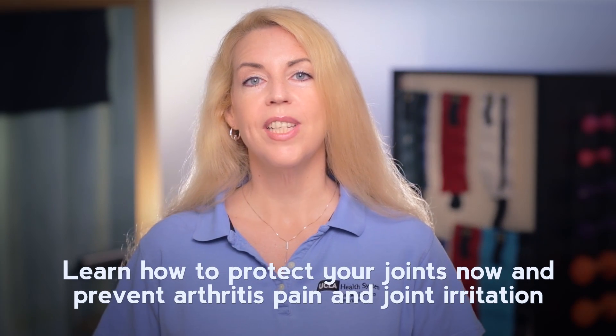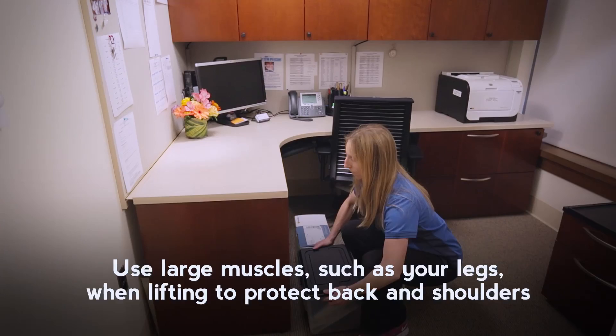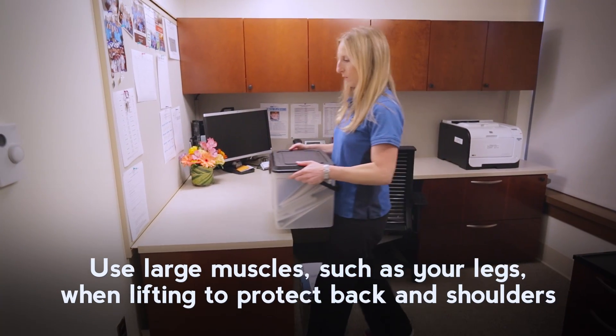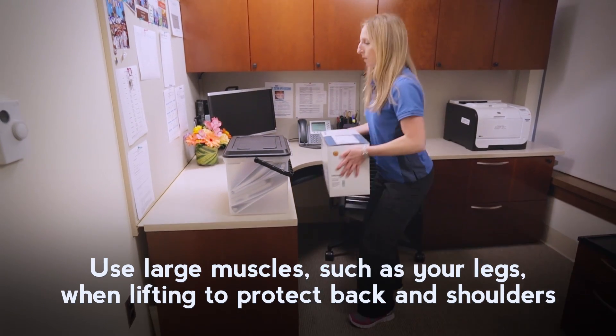Learn how to protect your joints now and prevent arthritis pain and joint irritation. Use large muscles such as your legs when lifting to avoid injuring your back and shoulders. Your legs are stronger and more stable.